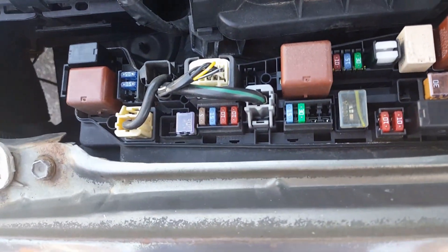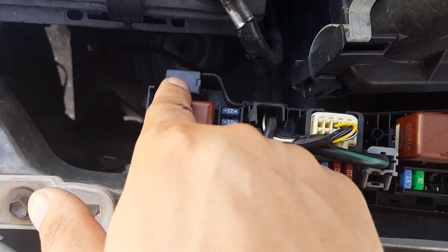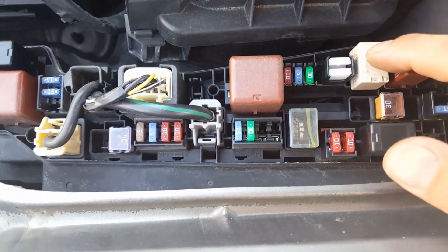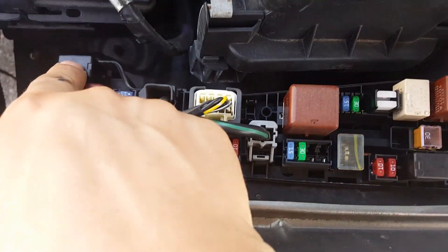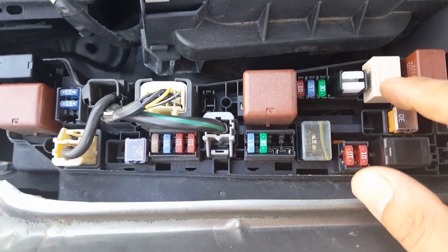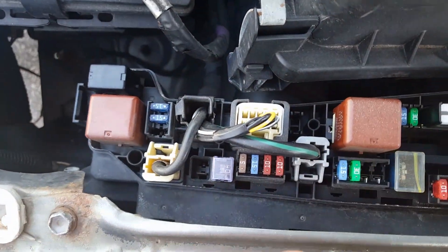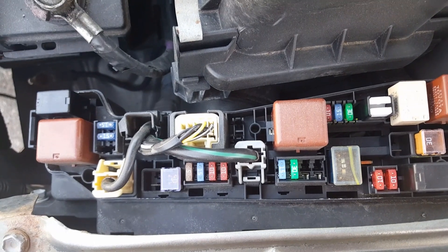This is the fuse box. This is the AC fuse and this is the horn fuse. Usually this one is over here and this one is over here — this for the horn, this for the AC. So I switched them before, so if you switch them and run it, it should be running.